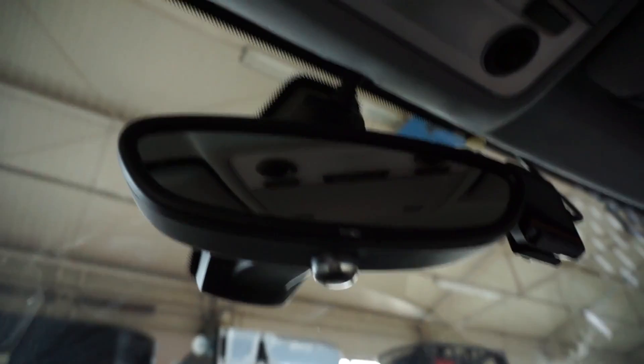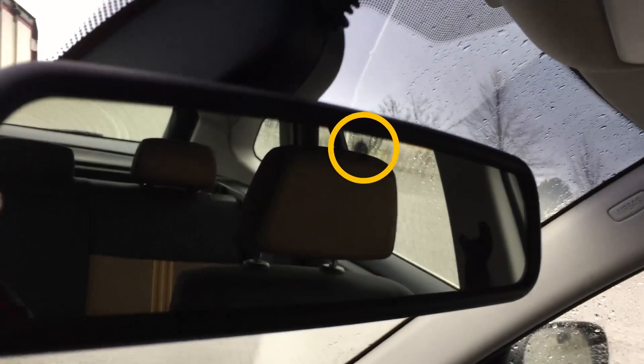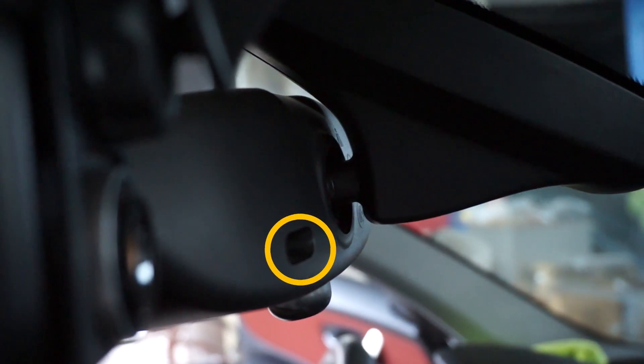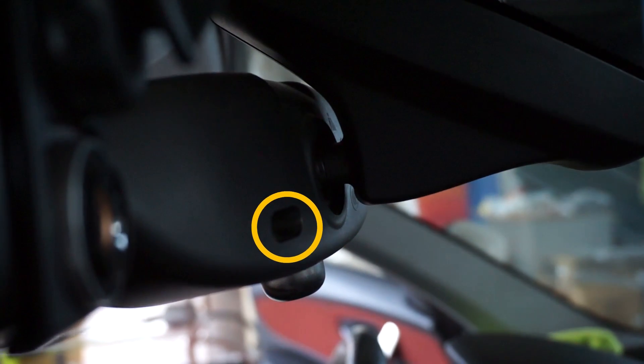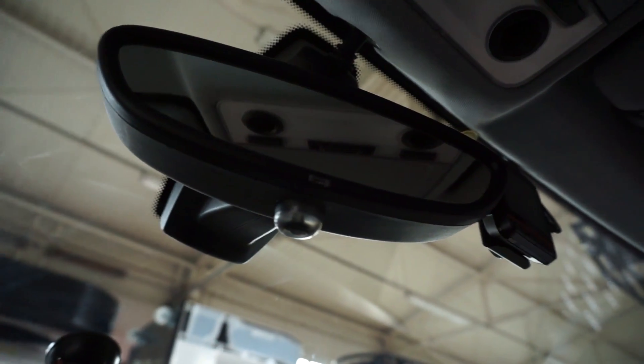Over here we have an automatic rear-view mirror and we have two sensors in it. One is just a small part over here at the front, and one sensor is at the back. With those two sensors, the electronics establish if it's night and if there's traffic behind you that's blinding you.